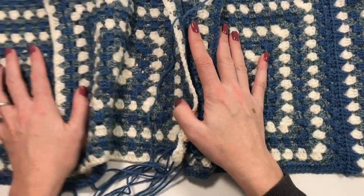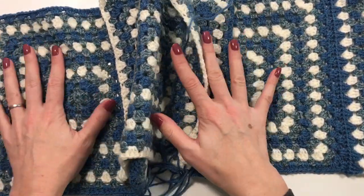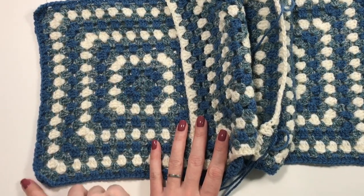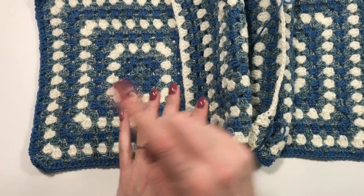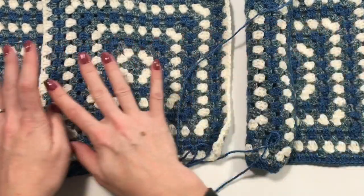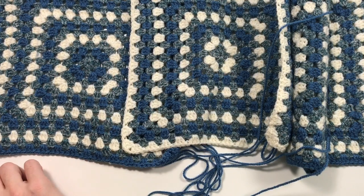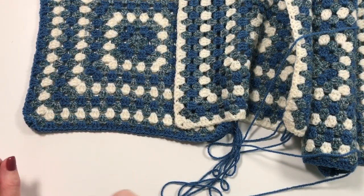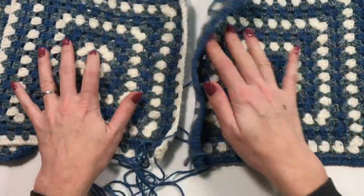Once you've done those two sides, you're ready to attach your next square and do the loop-through again. I'm going to continue exactly like this for the rest of my squares — I'll have four squares joined and will have gone down to the bottom corner. I'll have a line of four squares ready to move on from there.